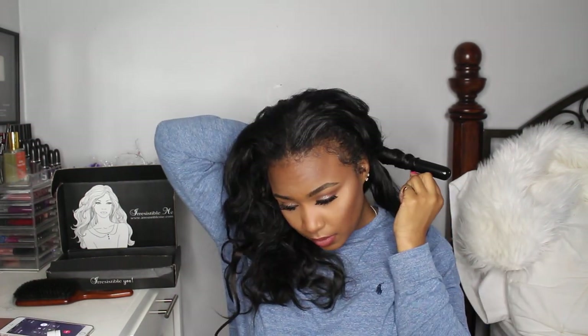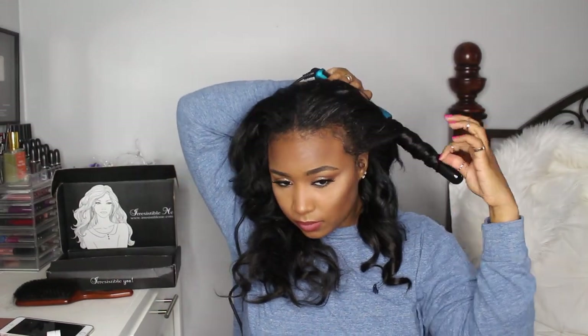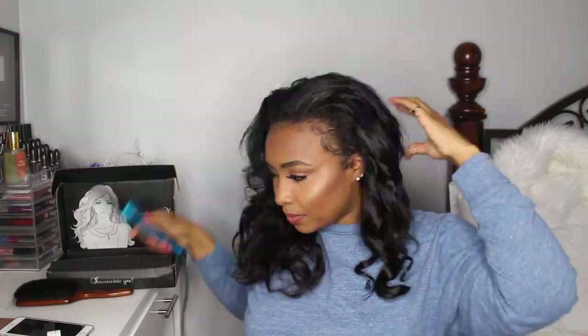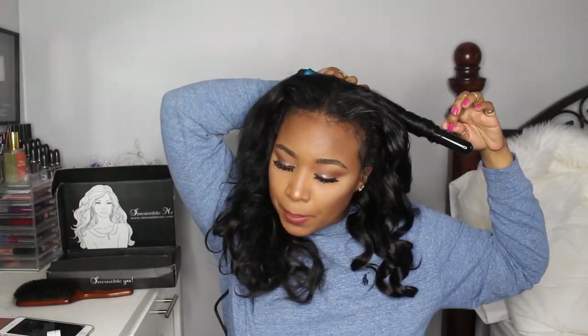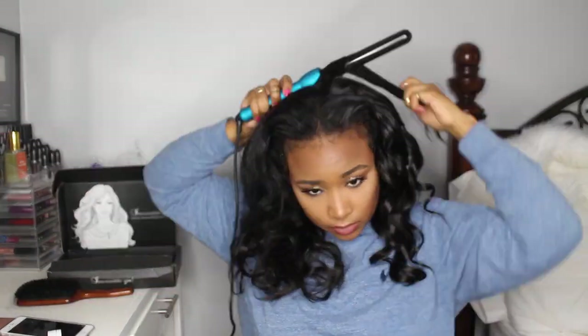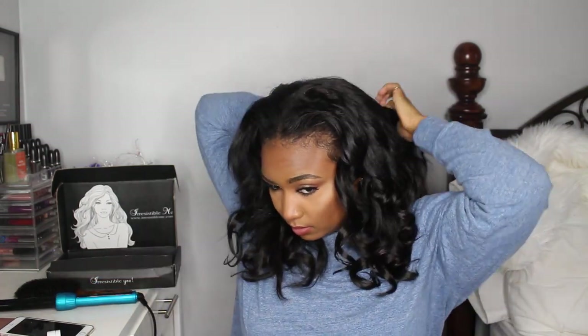Now I'm basically redefining the curls that were already in the clip-ins. The clip-ins do come straight, but they still have some curl from the last time I used them. I'm taking this wand curler from my NuMe Power Couple set — this is my first time using the wand curler from that set, and to be honest I don't really like it. It doesn't do super tight curls, but it does give a nice wavy look. Wand curling with the clip-ins in helps blend your hair and the extensions and makes the hairstyle look really nice.